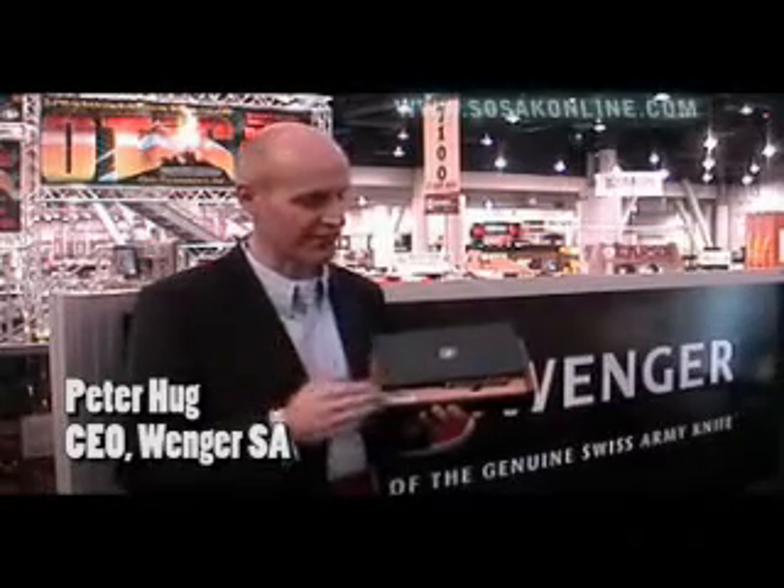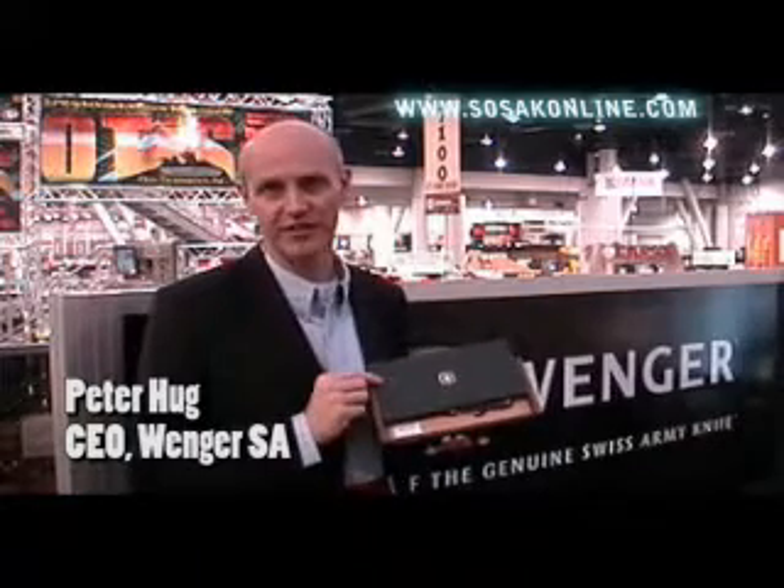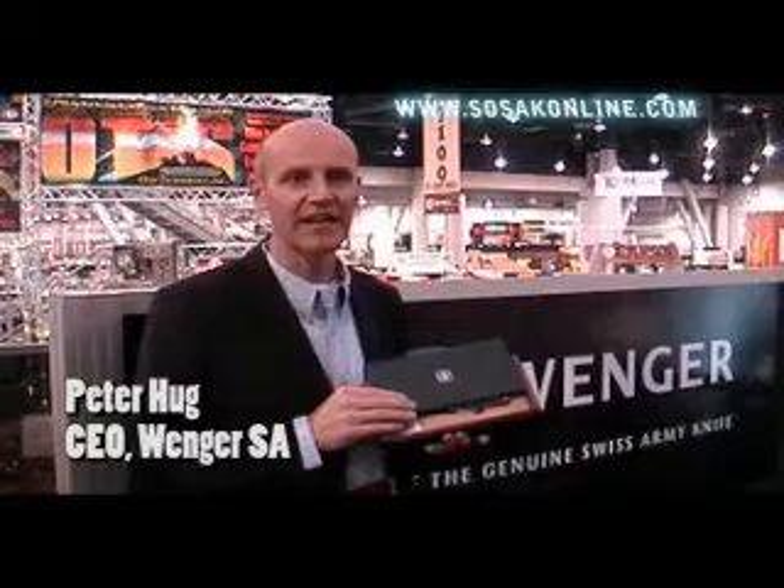I'm very proud today to present to you this very first Swiss Army knife out of our heritage series. We produced a replica of the very first Swiss Army knife that was designed by the Swiss Army in 1891.